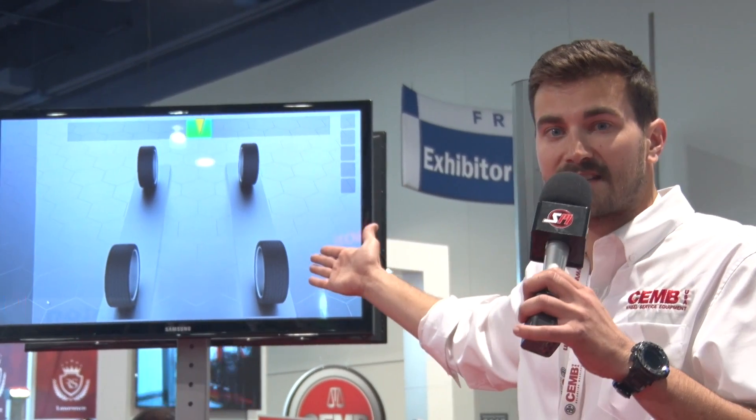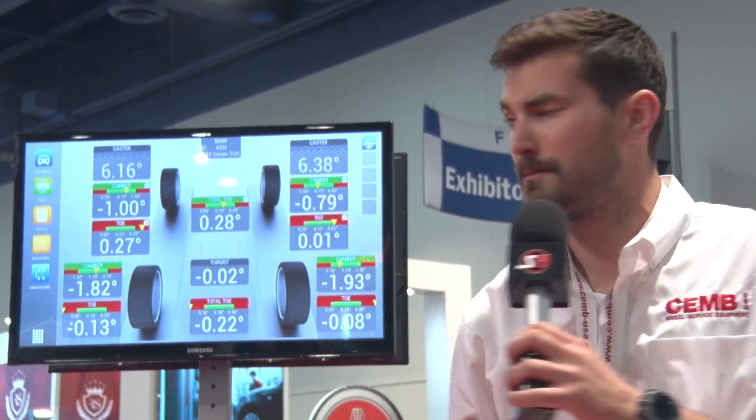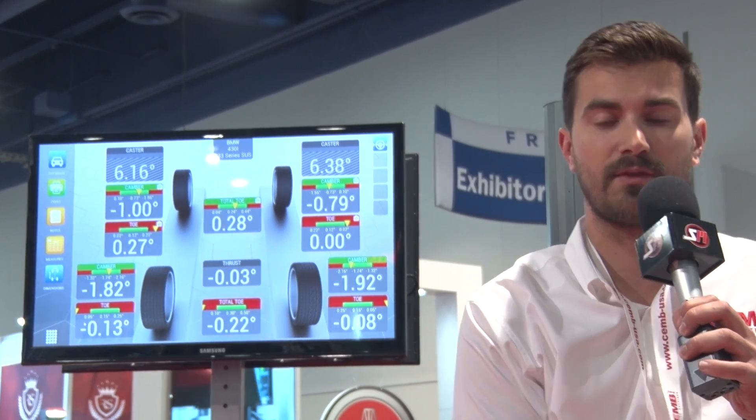With a traditional alignment system, your technician would be carrying over the first target and clamping it down to the wheel — a very slow process that leaves room to damage wheels. But not us. We're back to center, and in just that time — maybe a minute — we have caster, camber, and tow specific to the vehicle. We're ready to go up in the air and make our adjustments.